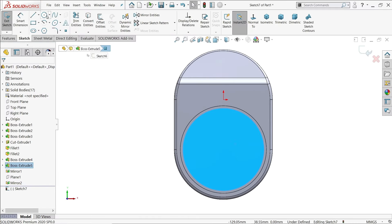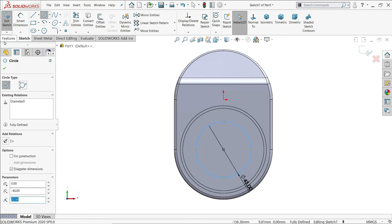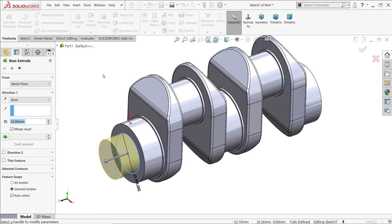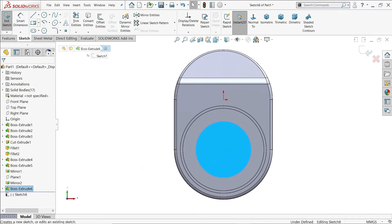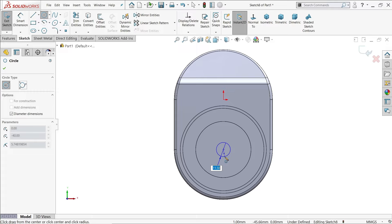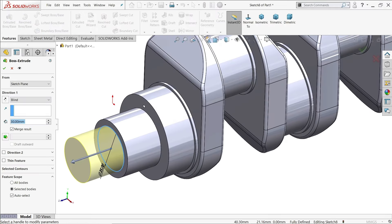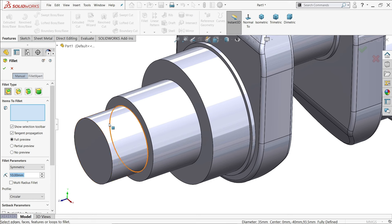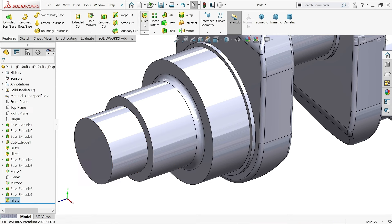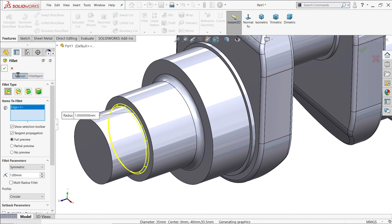Chamfer: 1mm by 45 degrees, 1mm by 45 degrees. There is a fillet of 3mm and one of 1mm. Sketch the first one, diameter 45mm, and extrude 30mm. Sketch a circle of 35mm and extrude 22mm. Now add the first fillet of 3mm on this edge, and the second fillet of 1mm — Constant Size Fillet, 1mm radius.